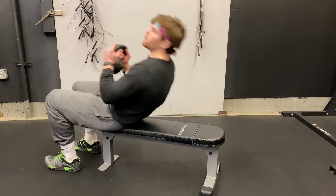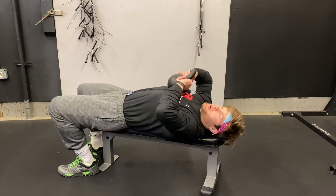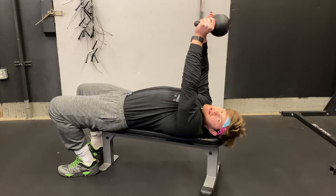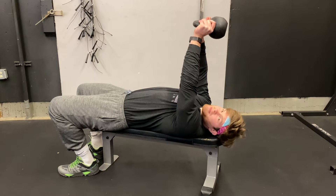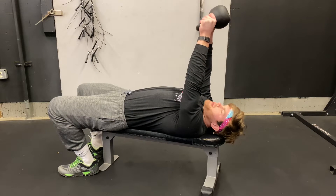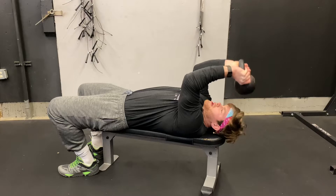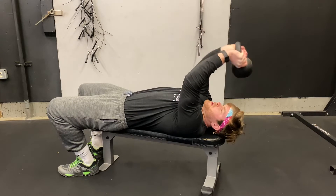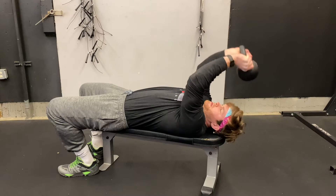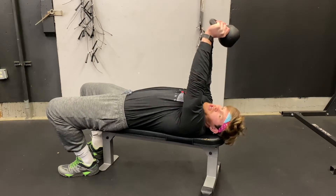The goal with the skull crusher is to hold the kettlebell in your palms above your head. The reason this is called the skull crusher is because if we make a mistake, we can really hurt ourselves. With good focus, bend at your elbows as the kettlebell comes down to your forehead, then extend up. This is supposed to be working our triceps.